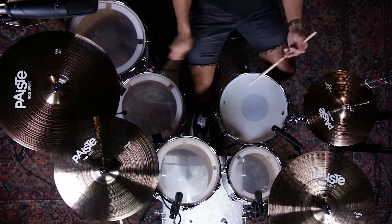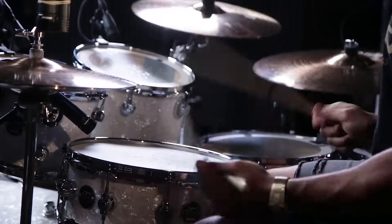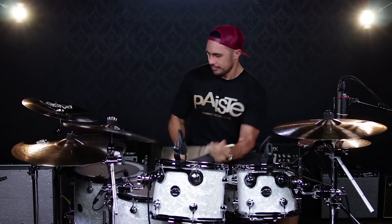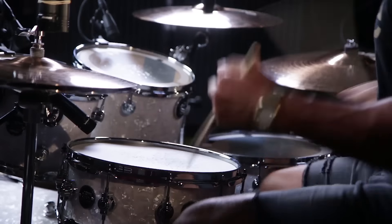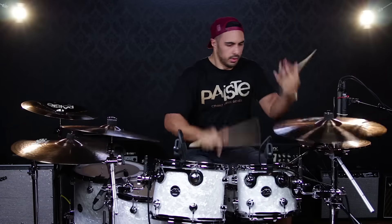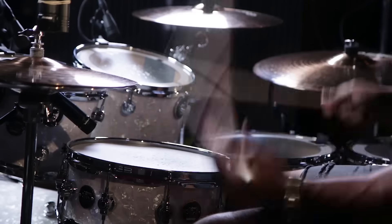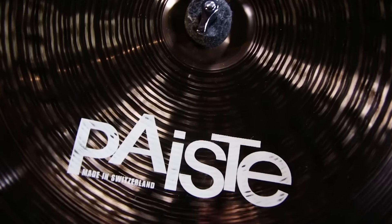Now you've heard these awesome cymbals individually, let's put them all together with the kit and see how they all work together. So there you have it — the 900 series Paiste cymbals, which sound great, look great, are super flexible, and affordable. Make sure you go down to your local Guitar Center to try these cymbals out, or you can go online at guitarcenter.com as well.